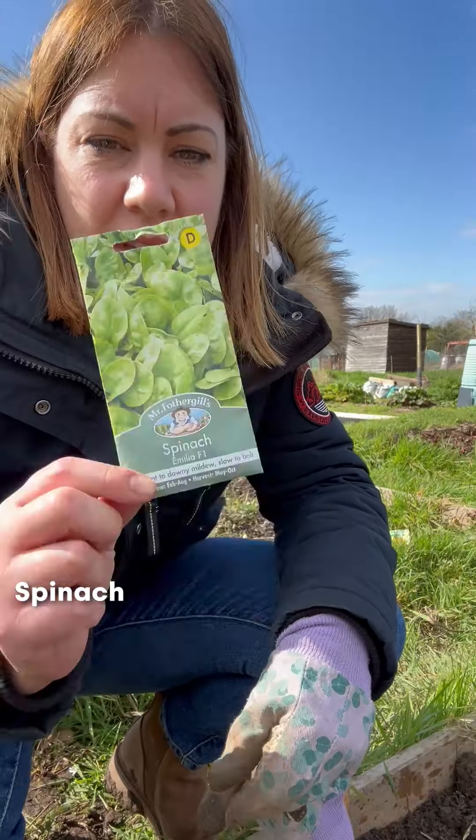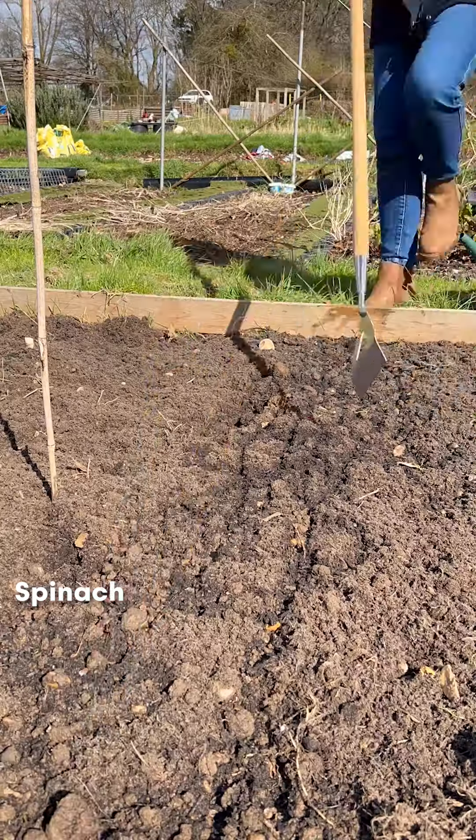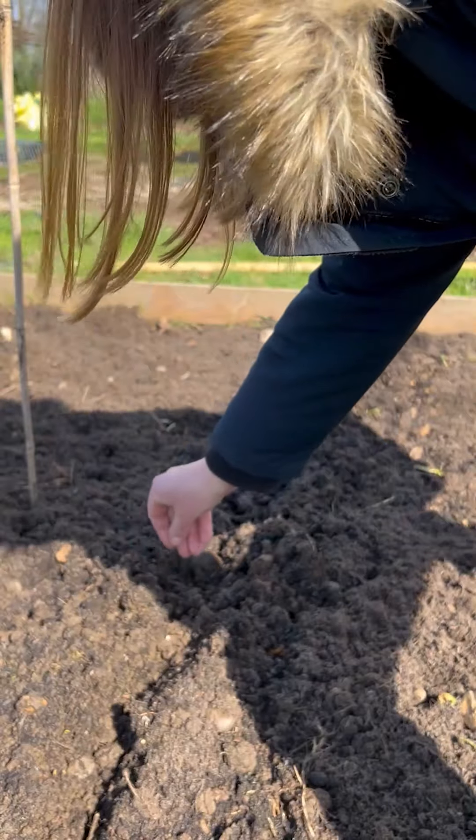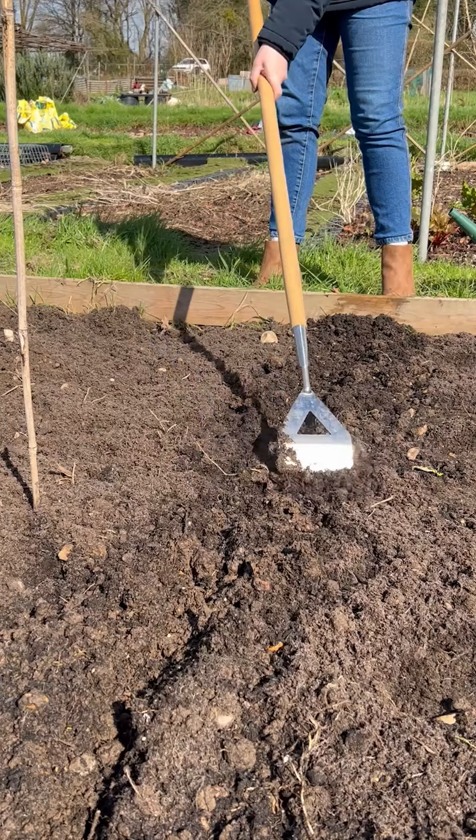Next I have got spinach. These can go in a straight line — I'm just going to dig a little trough so that I can sprinkle the seeds straight down into it. They only need to be planted about two and a half centimetres deep.